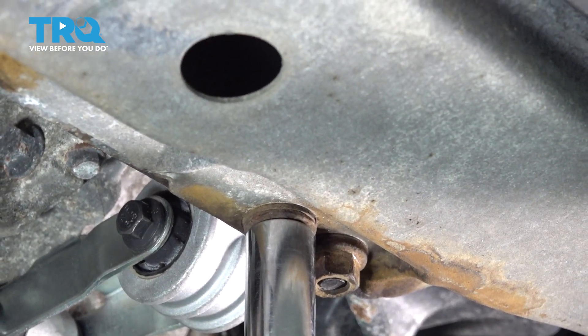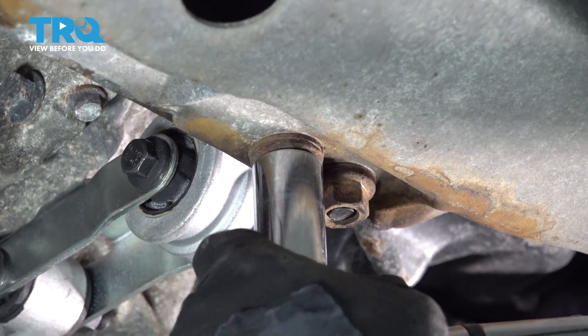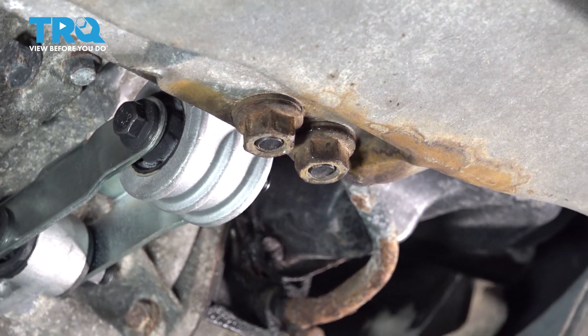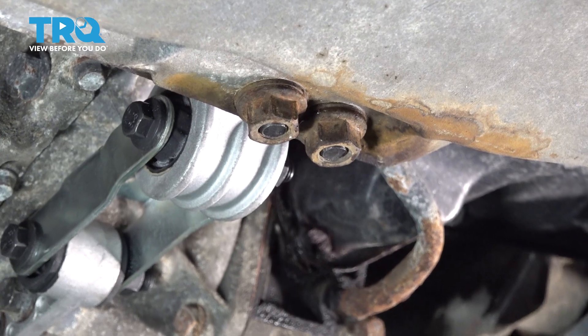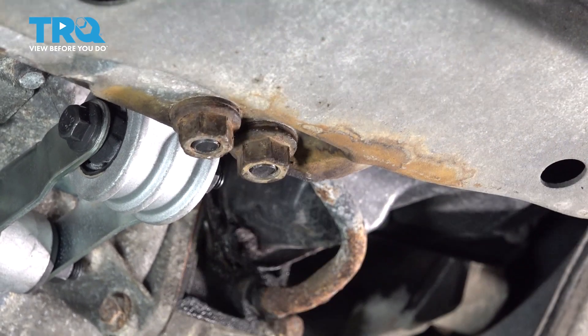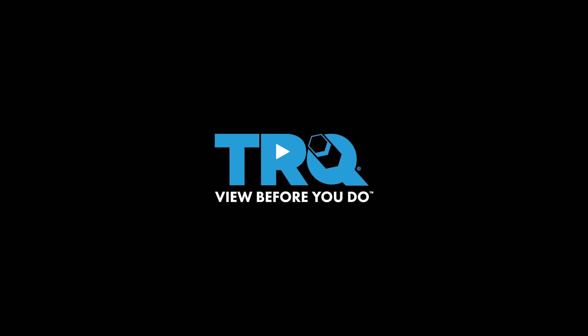The two nuts are 65 newton-meters, which comes out to 47.9 foot-pounds. The manufacturer says to turn it an additional 90 degrees. And then the one in the middle is 6 newton-meters, which comes out to 48.9 foot-pounds.